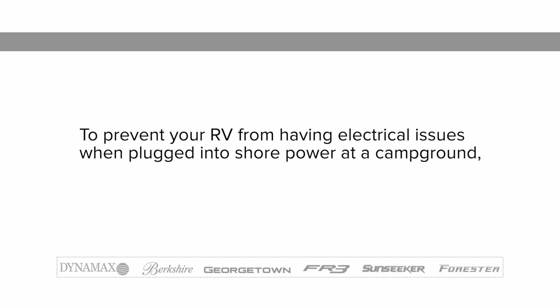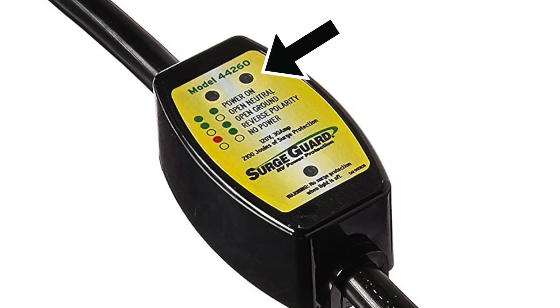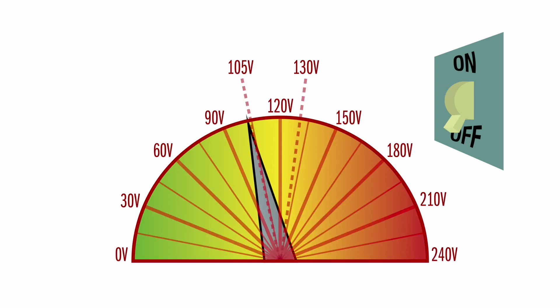To prevent your RV from having electrical issues when plugged into shore power at a campground, follow these steps. Step 1: Invest in a quality surge protector that tests the polarity and voltage and shuts the power off going into the RV in the event of high or low voltage conditions.